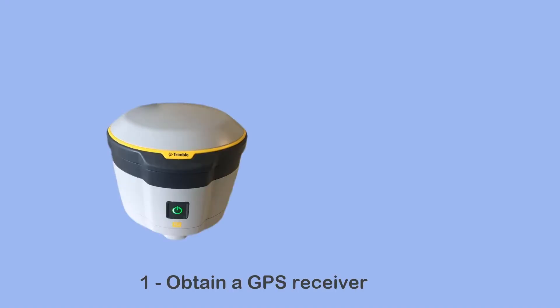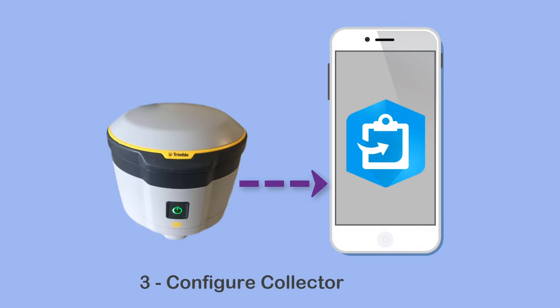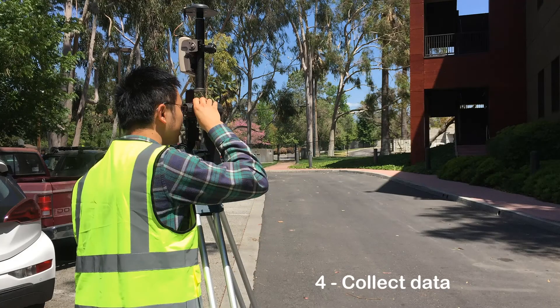In order to take advantage of the high accuracy functionality in Collector, there are four things you need to do. First, obtain a GPS receiver that can meet your project accuracy requirements. Then connect this GPS receiver to the smartphone or tablet running Collector. Next, configure Collector to use that GPS receiver directly. Finally, go out into the field and start collecting data.